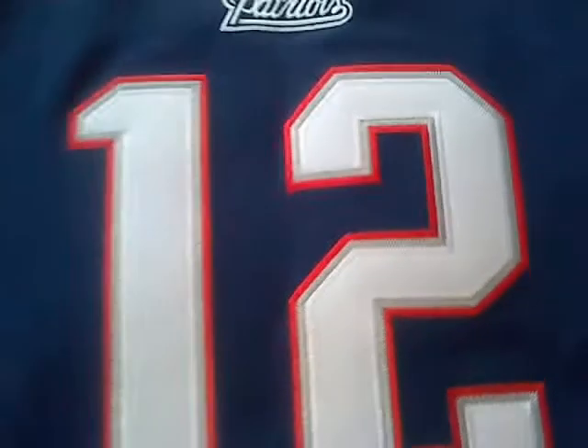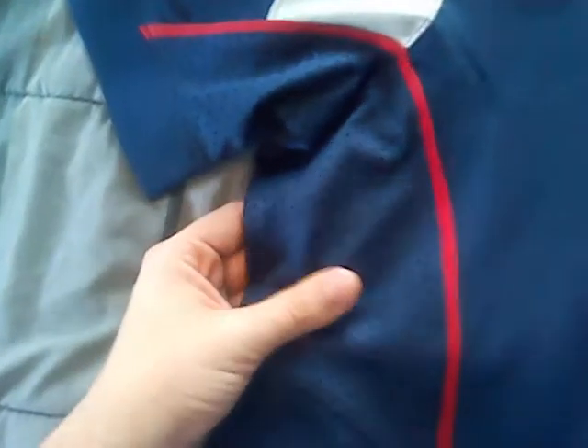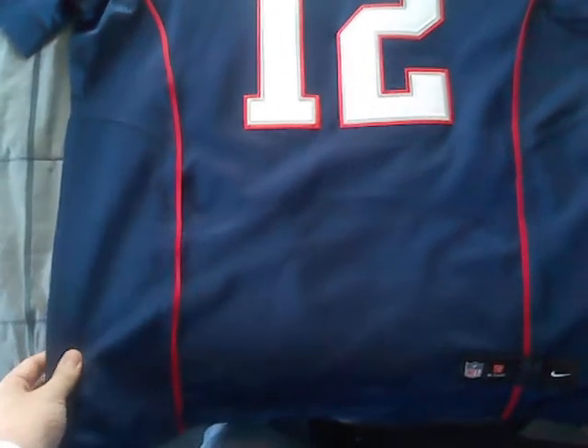These are the numbers — the numbers aren't shiny, which is a plus for this jersey. The stitching is really nice on this too. I don't want to go too fast for you guys. The numbers are not shiny whatsoever. There's the mesh right here. Like I said, it's the Elite, and compared to other fake Nike Elite jerseys, this one is really thick for some reason.